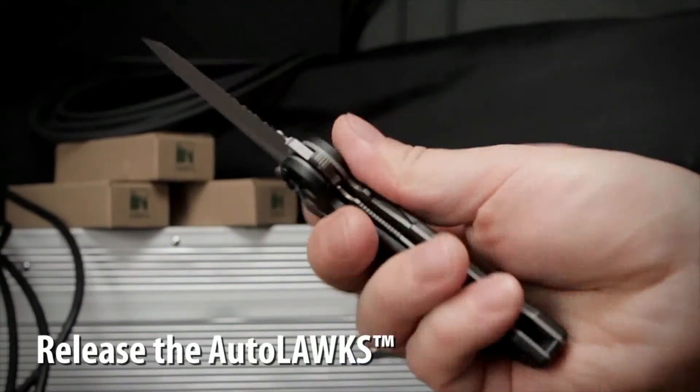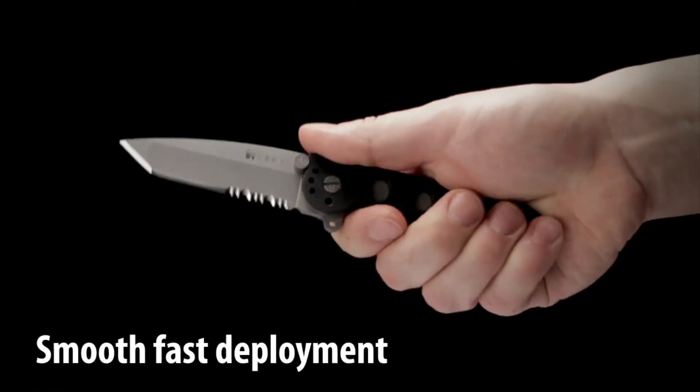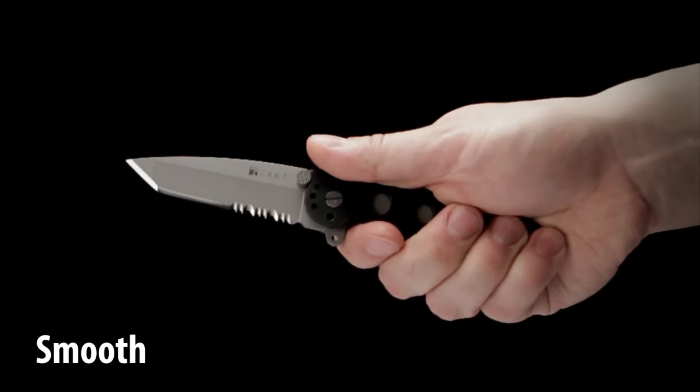The auto lock safety mechanism features easy one handed closing. The Carson flipper enables a smooth, fast one handed deployment and also acts as a blade guard.